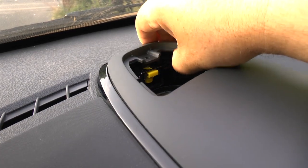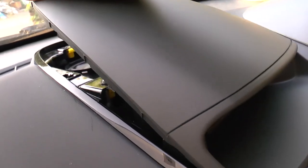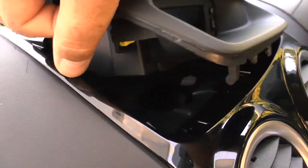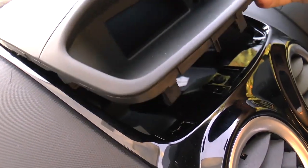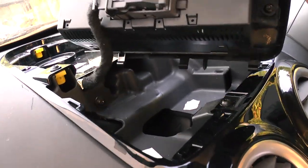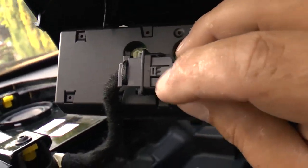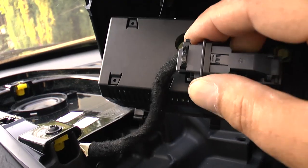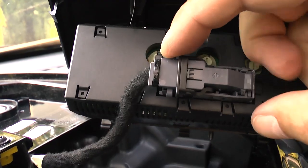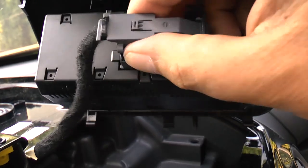Lift the plastic from the front and work your way around the edges releasing the plastic clips. To remove this plug you need to push a small clip down using your thumbnail, then you can release the harness and unplug.